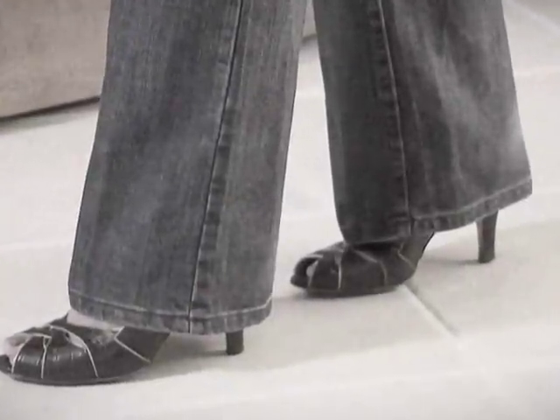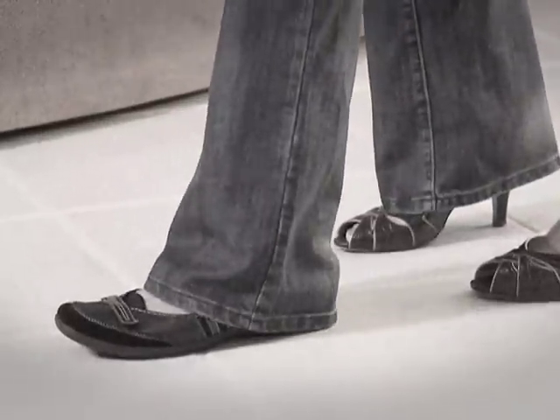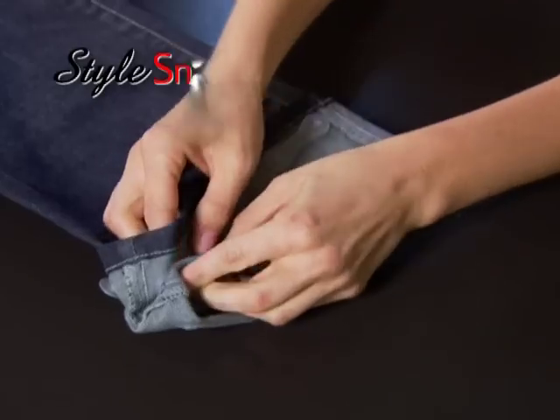Your favorite pants are hemmed for heels, but you want to wear flats. How do you fix that? Hi, I'm Lori Leland, and you are going to love this.